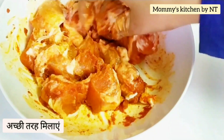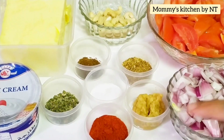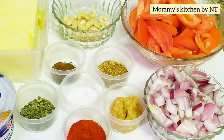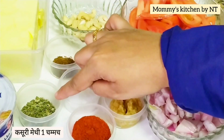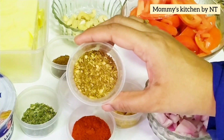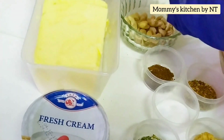Allow it to marinate for 30 minutes — the longer you marinate, the more tender the chicken will be. While it marinates, here are the ingredients for the creamy sauce: one big roughly chopped onion, four big roughly sliced tomatoes, one tablespoon of ginger garlic paste, two tablespoons of Kashmiri red chili powder, one teaspoon of dry fenugreek leaves (kasuri methi), half teaspoon of garam masala, two teaspoons of roasted coriander cumin seed powder, salt as per taste, 50 grams of cashews, butter, and cream.